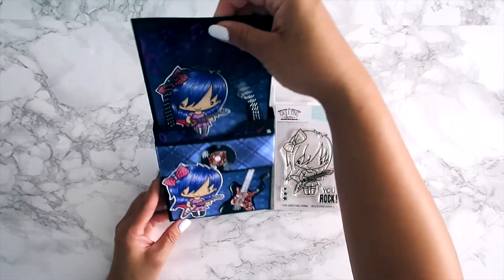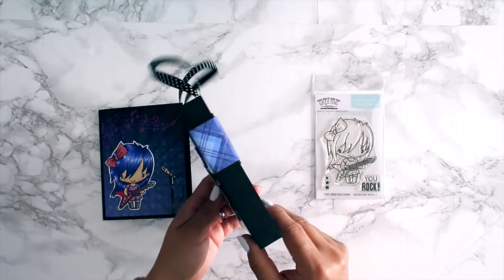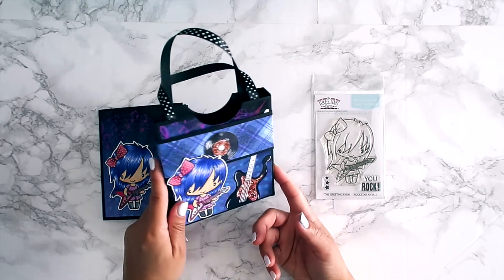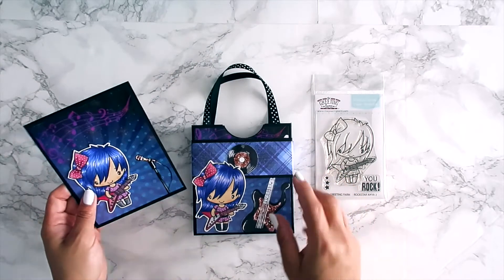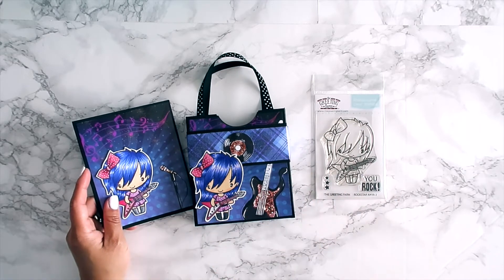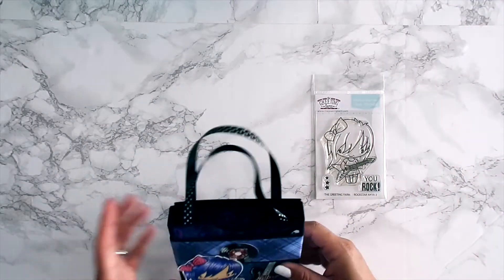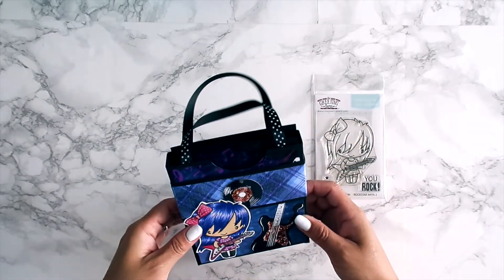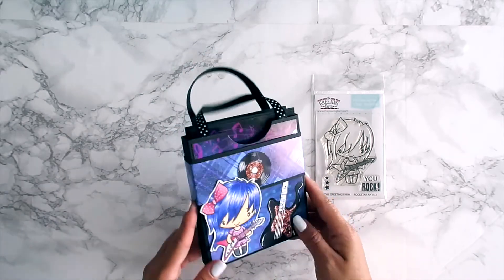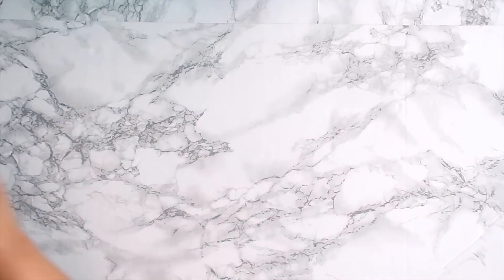When I saw this stamp set I knew I wanted to recreate what I made with the first Rockstar Anya — it was similar but in purple and pink. I created a card as well, very simple. If you guys want a tutorial, leave a comment below and I'll try to have one in a few weeks. I like putting the card in with a gift card to dress it up a little, and that's what I created using Rockstar Anya 2.